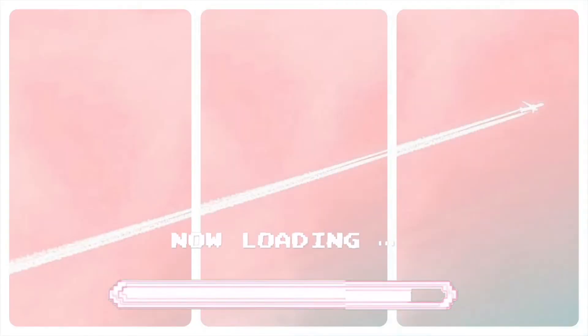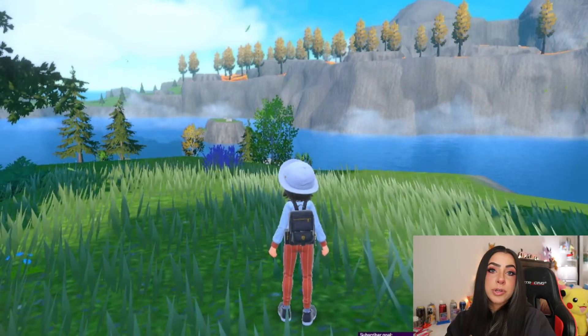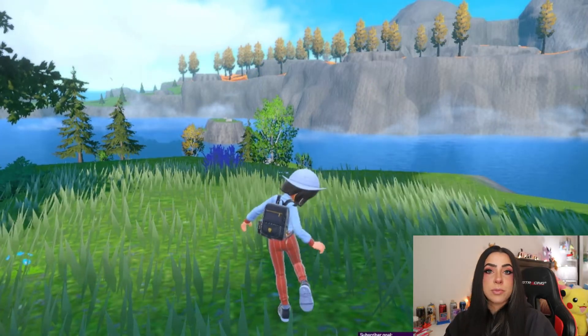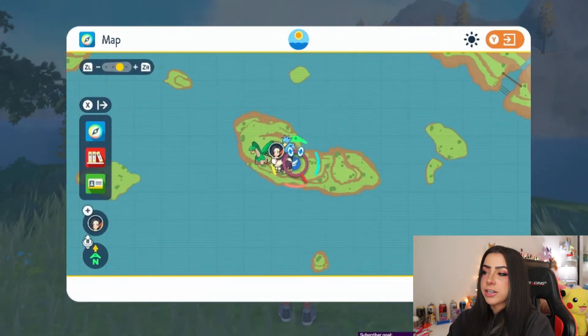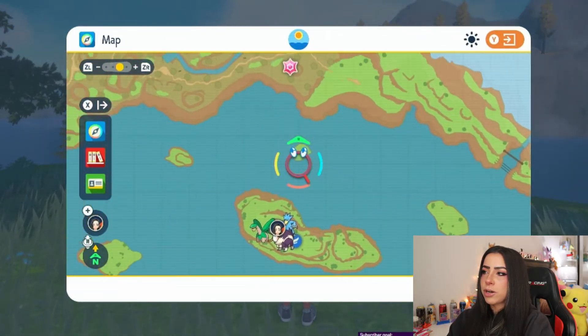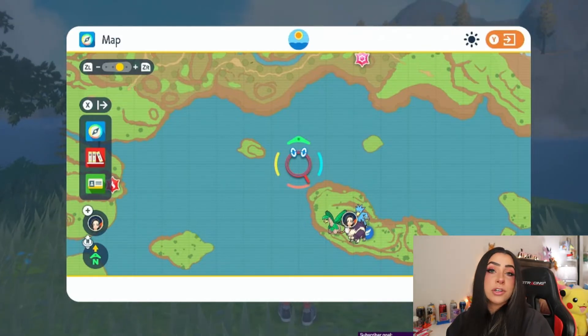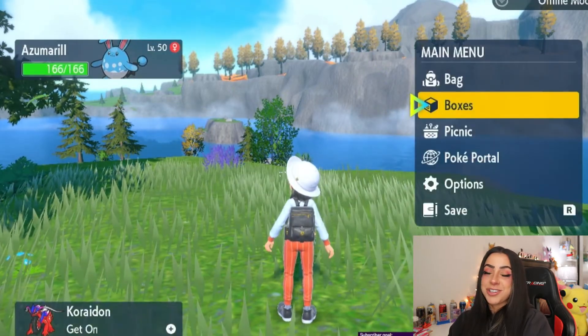Let's go ahead and hop into how to transfer some egg moves. For this example I'm going to be using Azumarill and the move Belly Drum, because typically Belly Drum is an egg move for Azumarill that you would have to get by breeding. If you are on the hunt for an Azumarill, I recommend coming to Casaroya Lake. There is a fast travel point on this little island and you're just going to run around the coast of this little island — they usually spawn around there. They're not a super common spawn so you might have to look for a little bit.